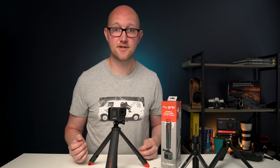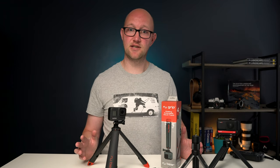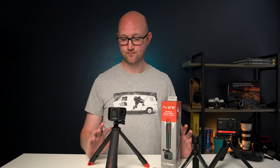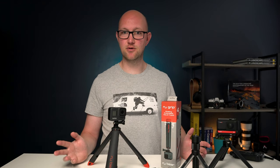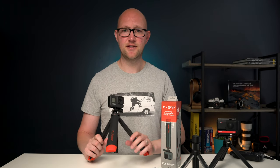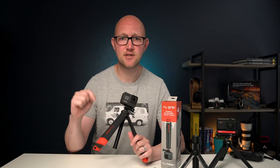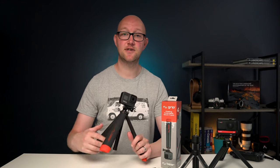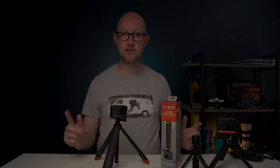I'm not getting paid anything for this video — I just think it's a really great project and a really great team of people putting it together, so I wanted to make this video and tell you all about it because I know a lot of you won't have seen this yet. Hope you found this video helpful — if you have please do click the like button, consider subscribing if you haven't already, and click the bell for notifications. I'll see you in the next one.